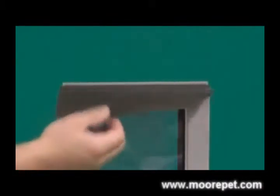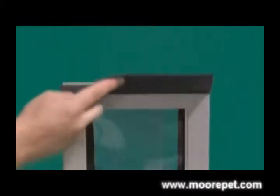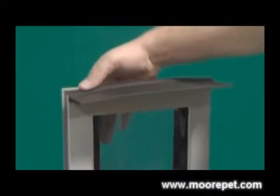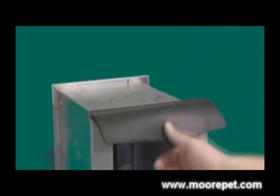Unlike other brands which use aluminum or metal rain guards that could slice your legs open or injure your pets, the rain guard can be easily attached or removed, and replacement rain guards are available to purchase anytime.